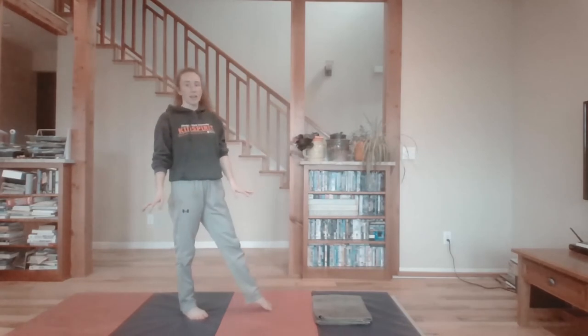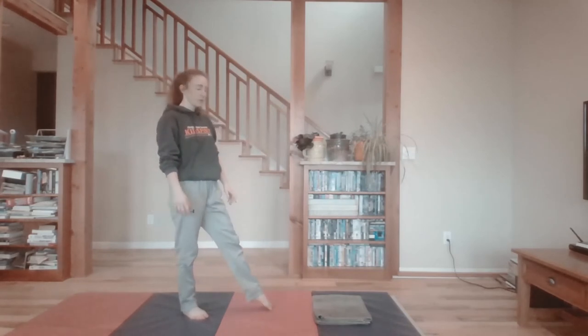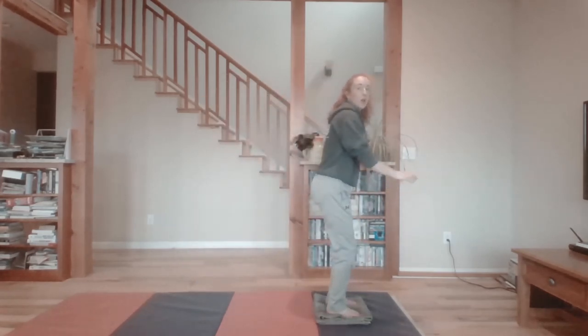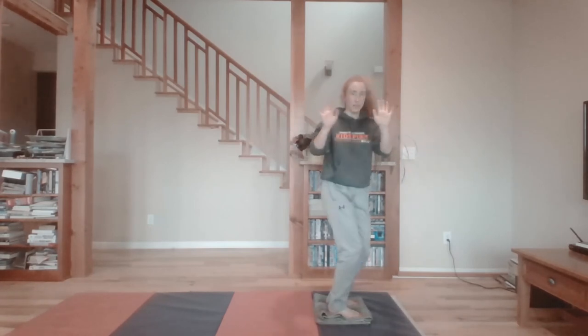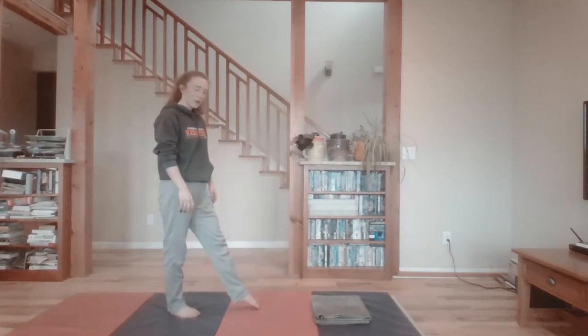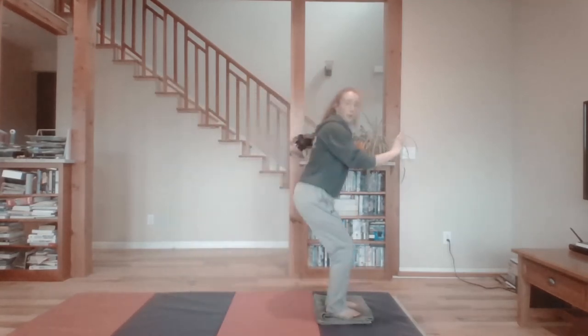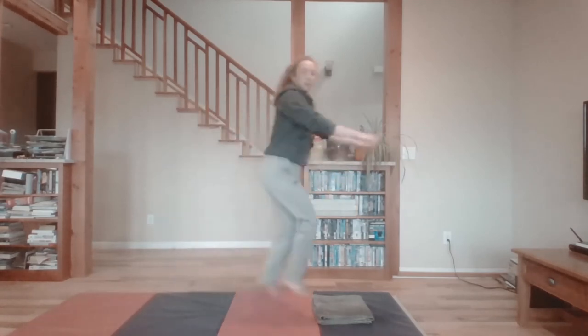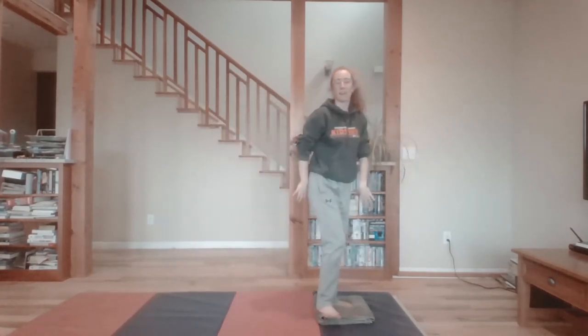I'm going to show you what this looks like and then we'll do some together. You're going to step on one foot and then jump to two feet. When we land, we want to try and have our legs be a little bit bent and our hands out like stop signs in the front. Let's try some together: step and jump. Good job! Let's do a couple more. Step and jump. And one last one — step and jump on two feet. That looks awesome!